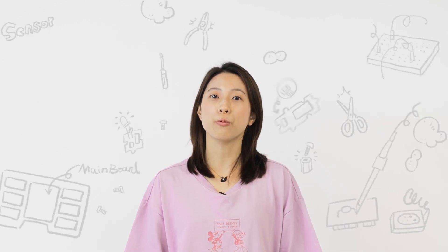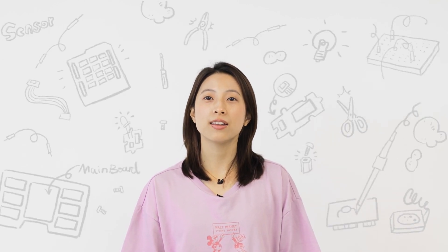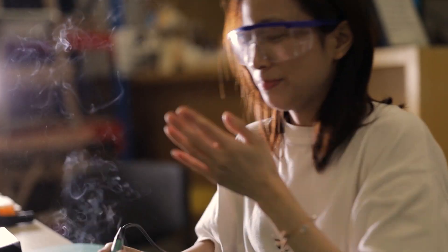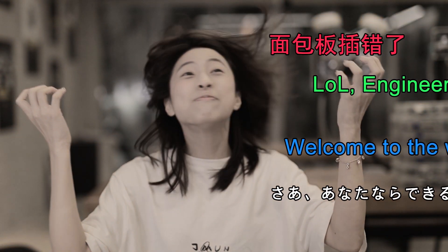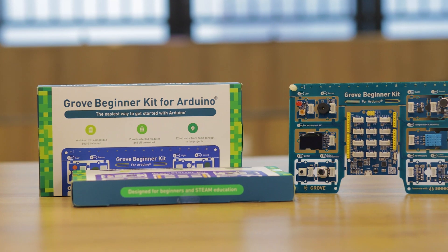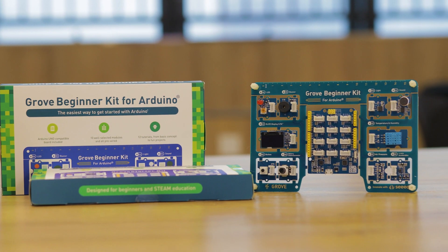A few weeks ago I decided to learn Arduino programming. I have to say that it was not easy for me to get started — jumping into electronics and coding at the same time, there are too many things I need to learn before actual coding. Is there any easy way to learn Arduino? Introducing the Grove Beginner Kit for Arduino.